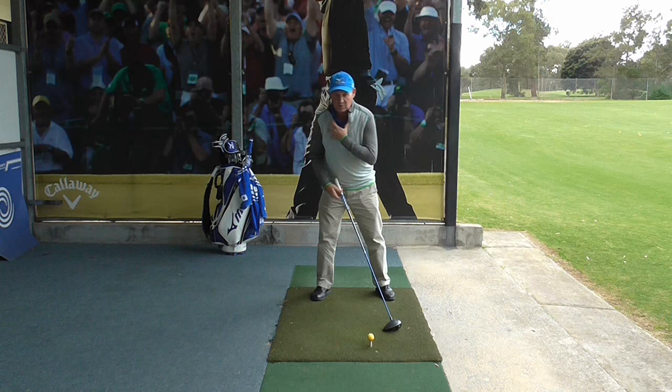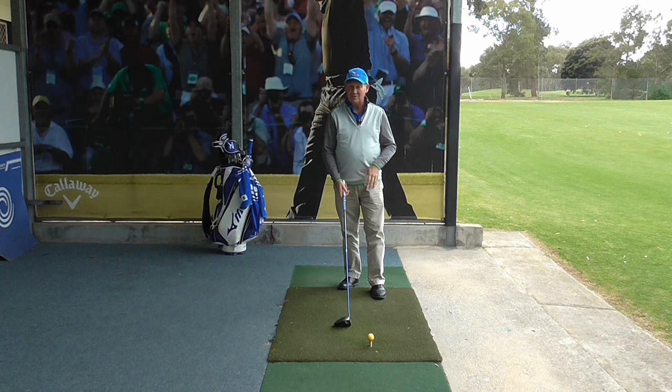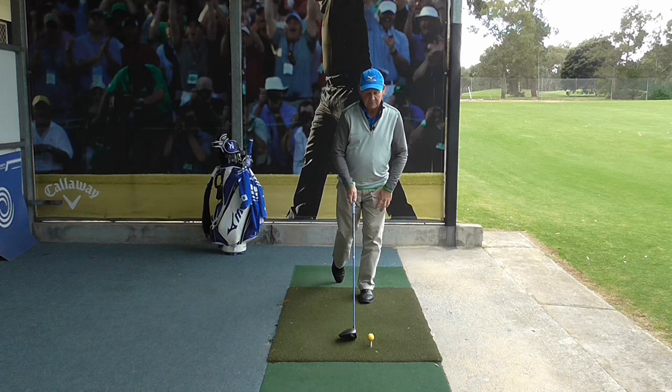You can do it with any club — I'm choosing to do it with the driver today. There is a variation if you have balance issues: just put your right foot down lightly, which will give you the same benefit from the drill. But only try that variation if you have balance issues; otherwise I recommend doing it the full one-legged way.